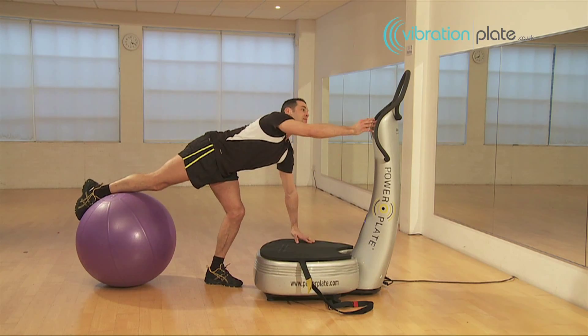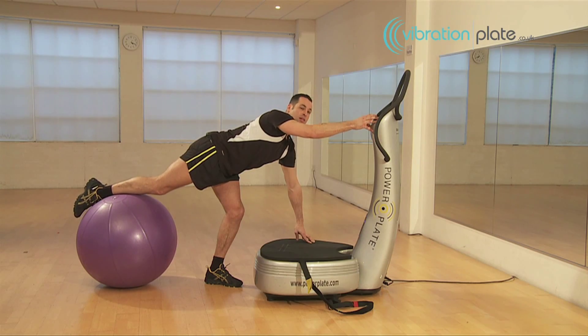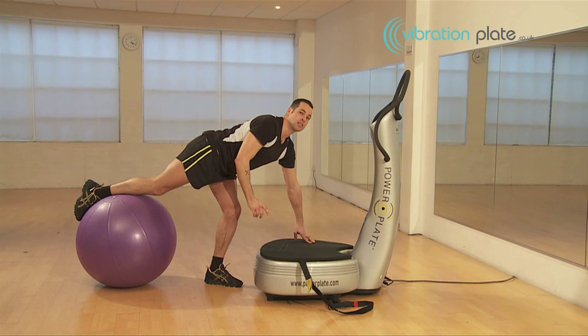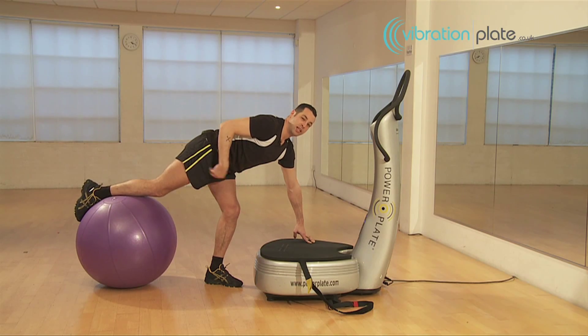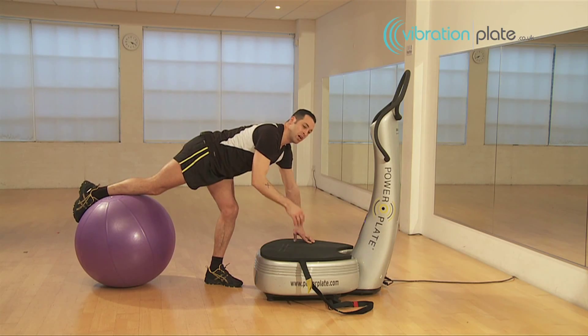So 30 seconds, 35 hertz on a low setting on this one. This is an advanced exercise, so make sure you've got good core, good leg strength, good hip flexor strength before you start it, and obviously very important to have good arm strength.